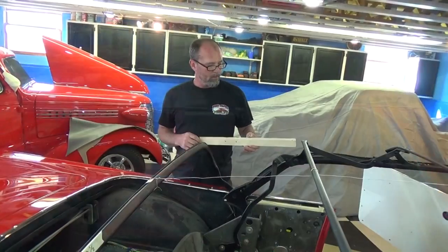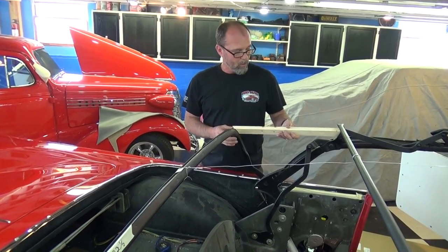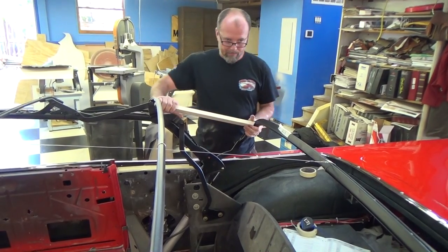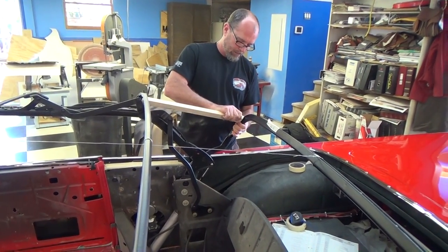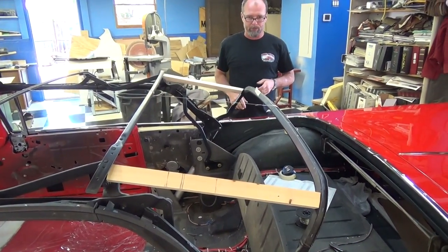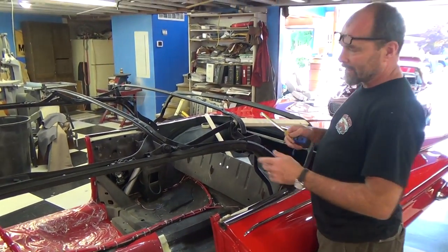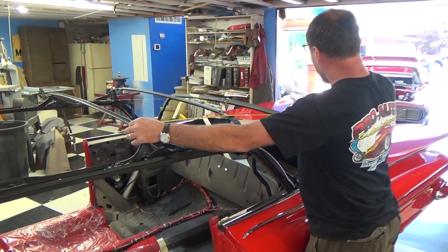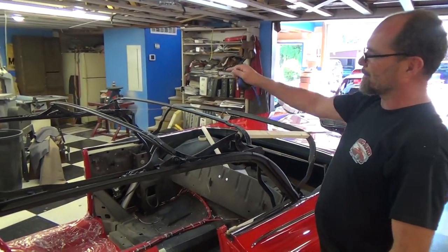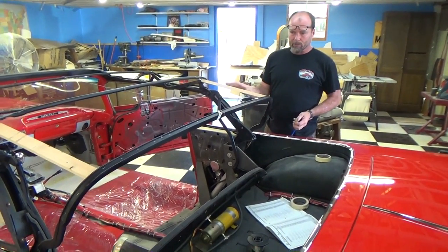To fix that problem, I'm using two perfectly sized blocks — one for each side — and I'll pull this bow back and put this block in exactly like the other side so the bow will not move at all. I was also noticing this side of the factory frame is about an inch longer than the other side, so we're going to have to compensate for all that. To fix the height discrepancy, I had to shorten this block a little bit.